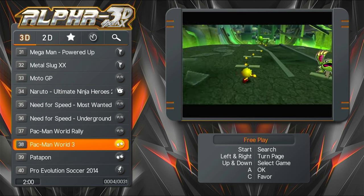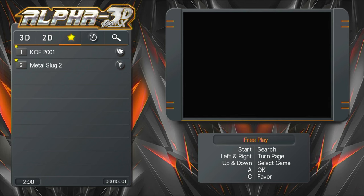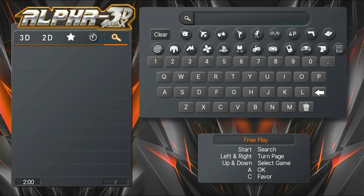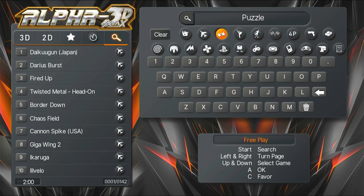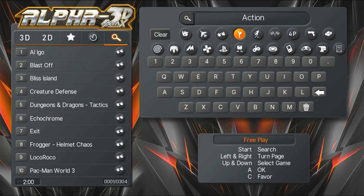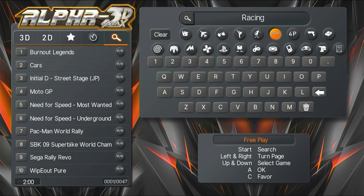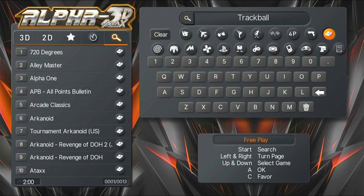Coming back to the games menu: the 3D games are for the newer consoles, 2D for MAME and classic systems. There's a favourites list where we can add or remove games by the push of a button, a history list showing recent games played, and a search menu. On the top they're separated by category: Versus, Shooting, Puzzle, Action, Sports, Racing, Foreplay games, Light Gun, and Trackball games.